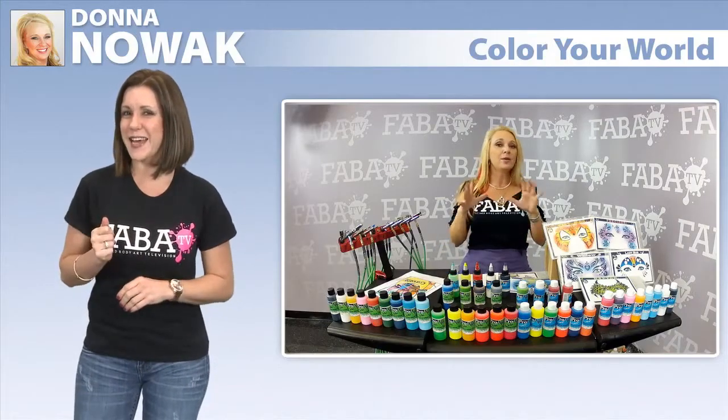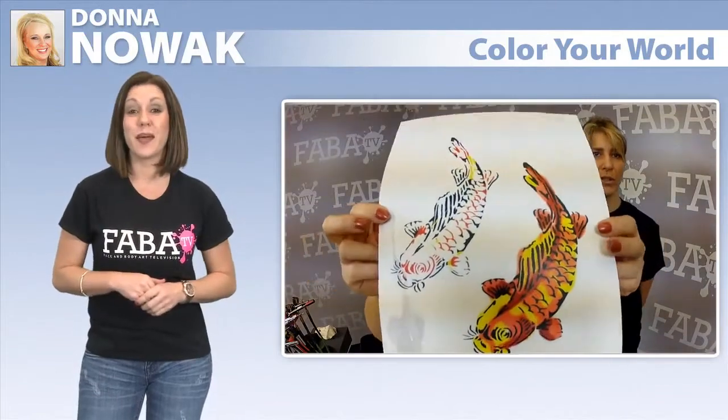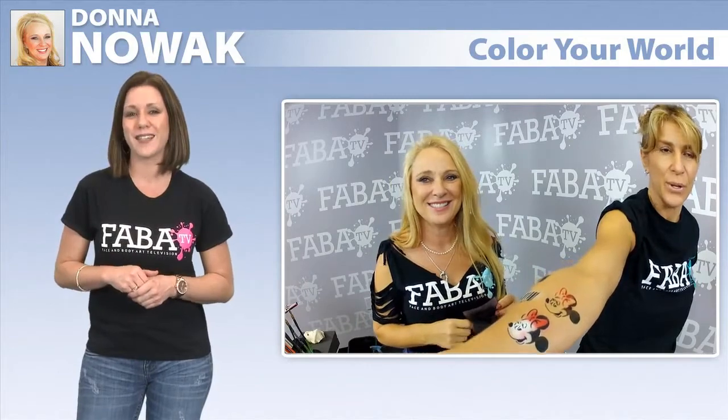Do you tend to stay inside the lines when coloring? Well, get ready to take your airbrush painting to a whole new level with Donna Nowak as she teaches you her coloring book concepts.